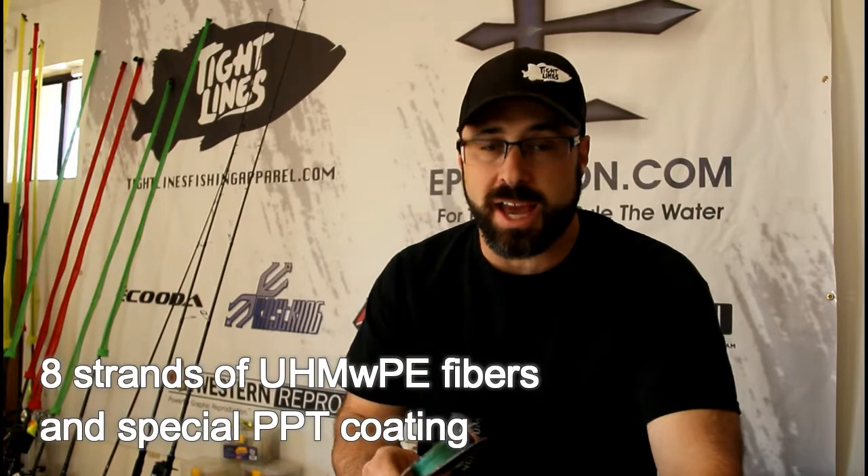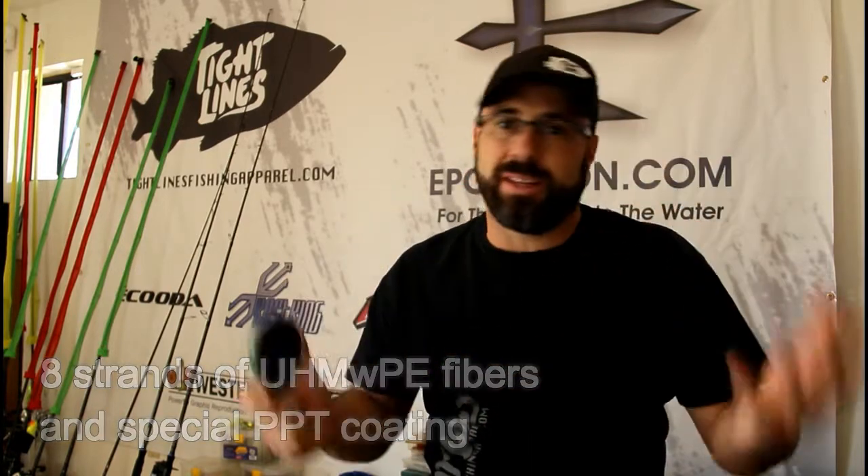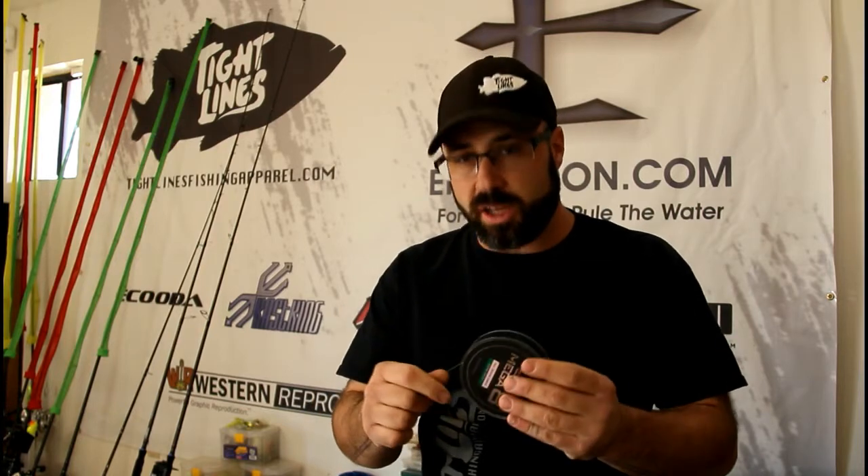Cass King's braided fishing line was already pretty good stuff, but they set out to make it better with this Mega 8. What they did is they took a high-tech PPT-coated polyethylene braided fishing line — eight strands to be exact — which, to get all the tech talk out of the way, is basically going to leave you with an ultra-smooth, superior-strength, no-stretch braided fishing line that's a lot thinner in diameter than most of the other products on the market.